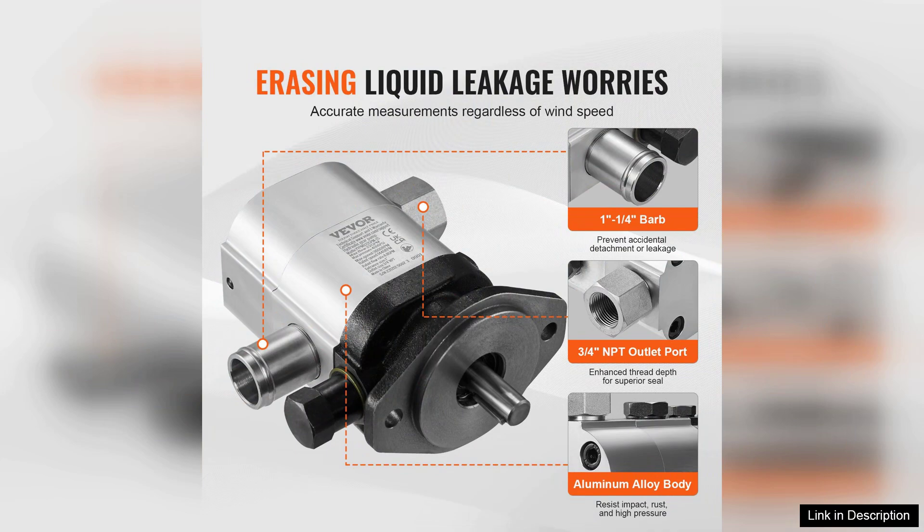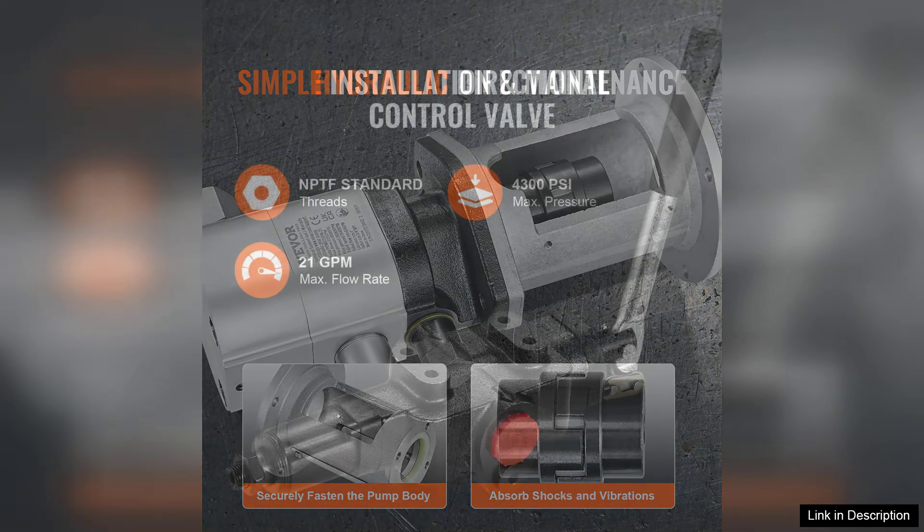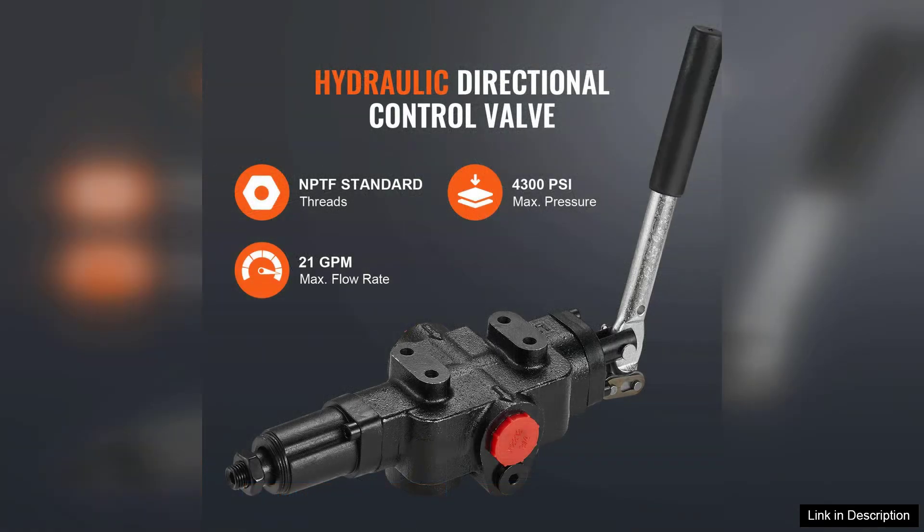The build quality is impressive, featuring durable aluminum construction that feels solid and reliable. The two-stage design allows for efficient operation, enabling faster cycle times and reducing the effort required to split even the toughest wood.